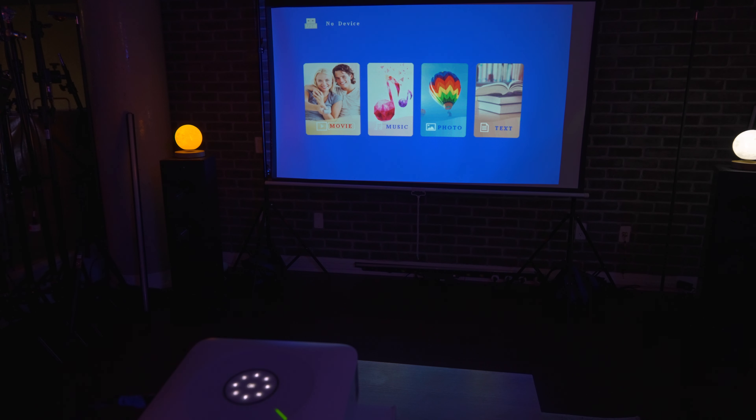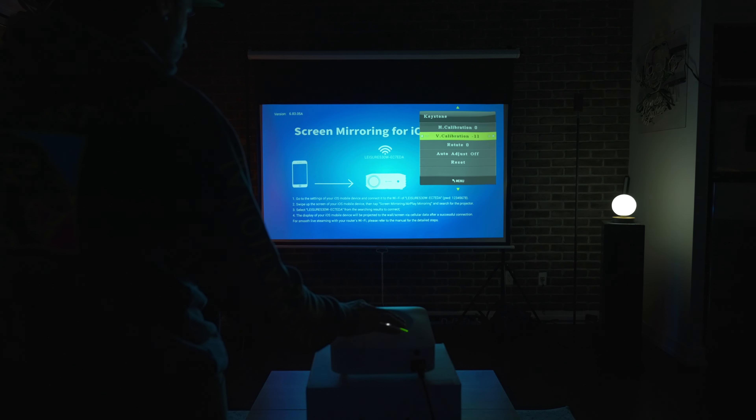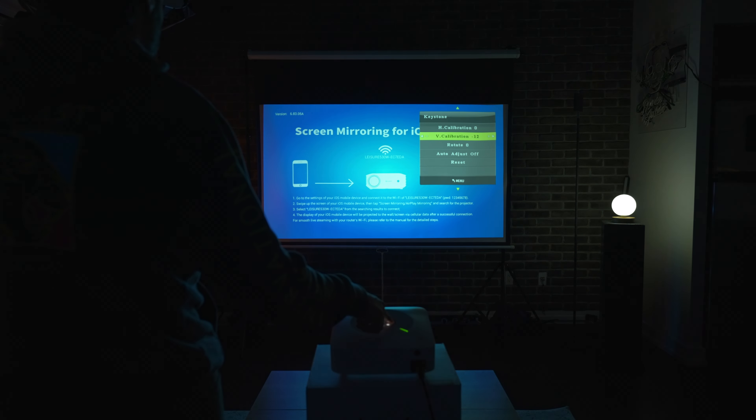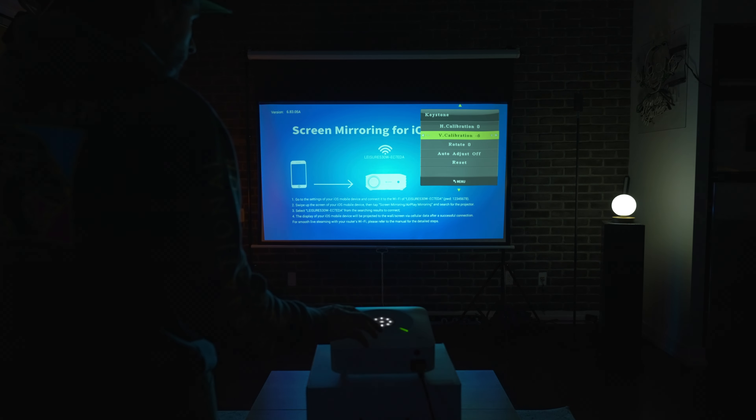I'm going to scroll through the menus on screen. If you're curious about looking at the menus more deeply, just pause the video and you can read through them. The projector also features electronic keystone calibration — it has both vertical and horizontal keystone correction, all adjustable from within the menu.